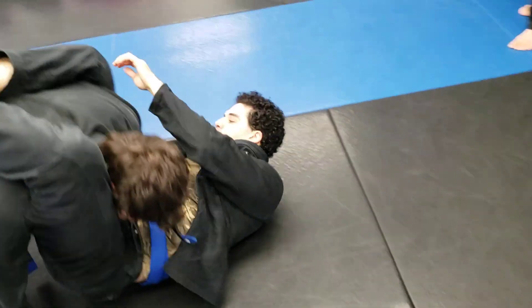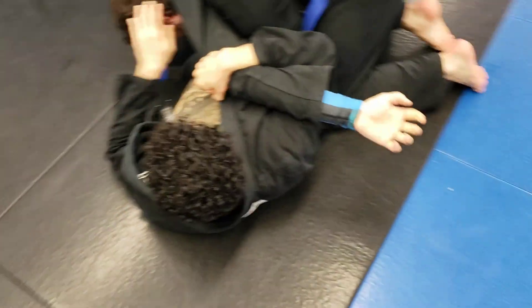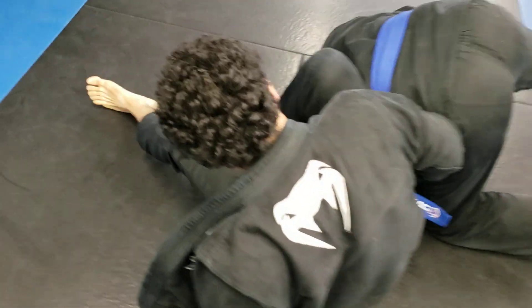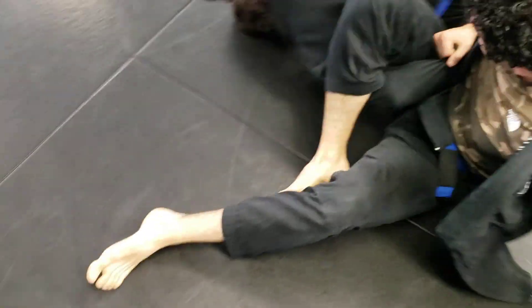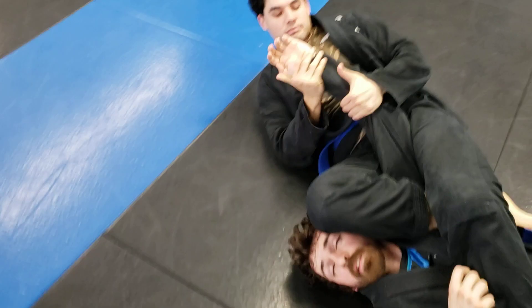Setting up from the triangle, we're getting to our arm bar from before. Pop that free hand, switch off. He goes to roll — keep that grip, don't lose that grip. You've got to decide. Find the thumb, step across — no, control his thumb.